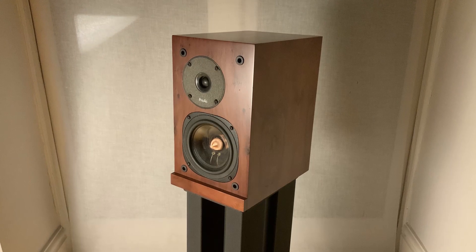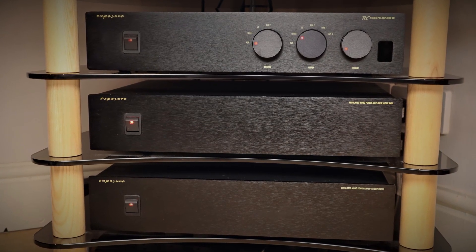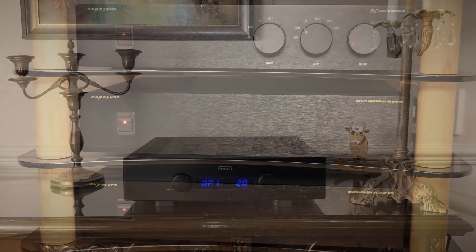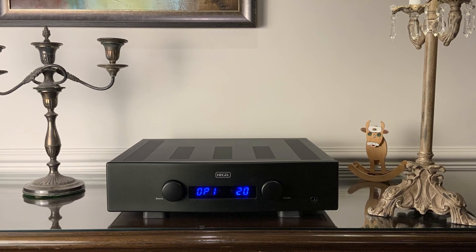If you're considering the Denifrips Iris, it's useful to know what level your system needs to be at to take advantage of the sonic benefits. My primary listening was done using my ProAc Response One SEs — the most revealing speakers I had to hand — and my Exposure 21 pre and 18 Super mono blocks, where I noticed the greatest difference. I also tried my Hegel H160 amplifier and improvements were there but less dramatic. The Hegel H160 is a fine amplifier for £2,500, but it doesn't have the soundstaging ability or micro-detail retrieval of the Exposure combination. My advice is that if you're at that price point with the Pontus 2 and considering the Iris, upgrade your amplification first.